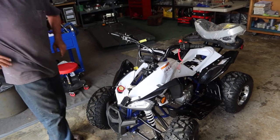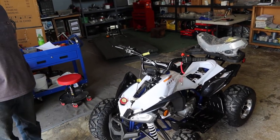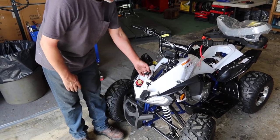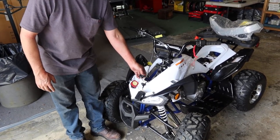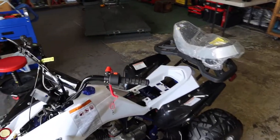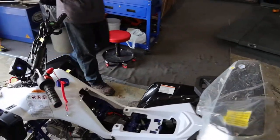Now let's kill it — there you go, it shuts right down. This also has the alarm feature, so let's hear what that alarm sounds like. As you can see, it can be annoying, particularly if the kids want to play with it.